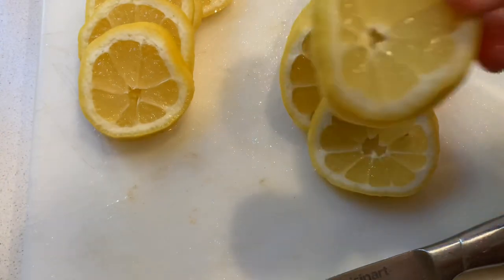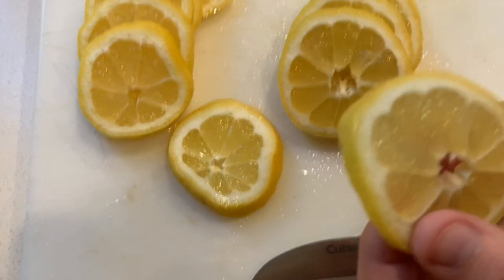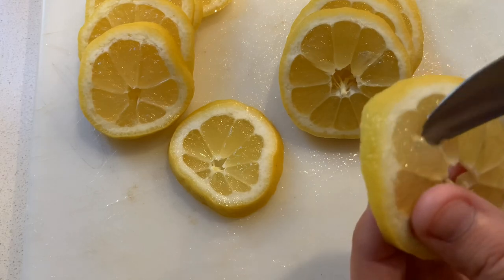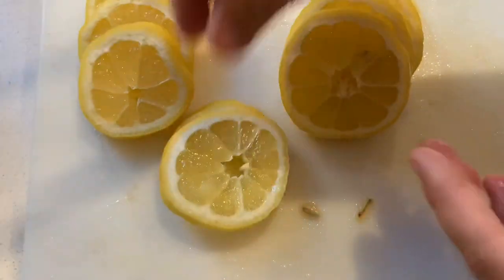Now that we have them sliced we want to remove all those pesky little seeds from the inside. Anytime you see those little seeds just kind of dig them out with your blade and then just set it to the side.